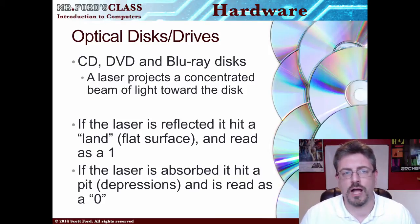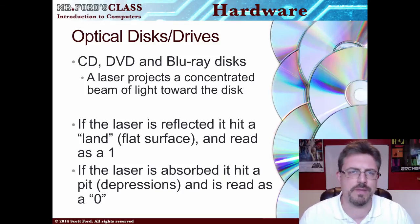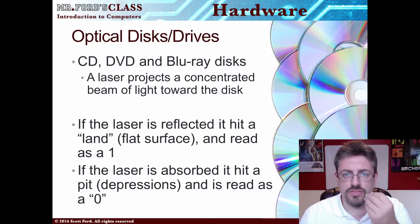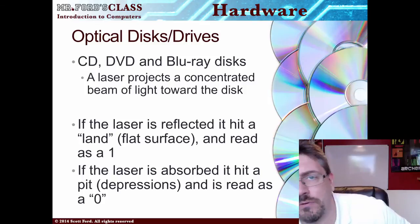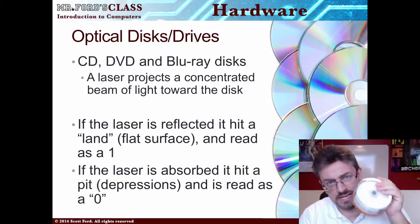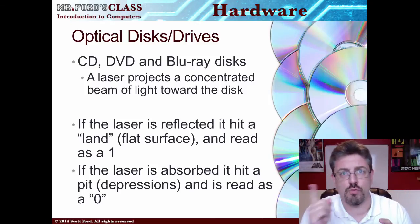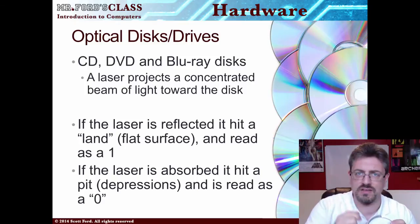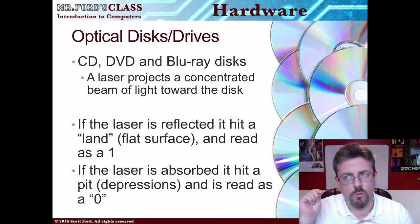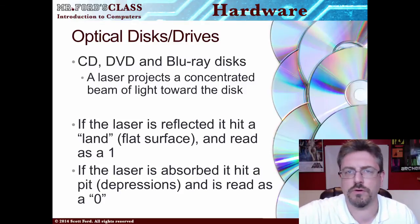The first ones we have are your optical disks and drives. Quick thing here as far as disk versus drive: the disk is the actual physical thing that you're carrying around. For example, I have DVDs — these are DVD disks, physical disks. They go into a drive. So if I was to take a DVD out and put it on my computer, where it's going into is the drive. So, disks versus drives.